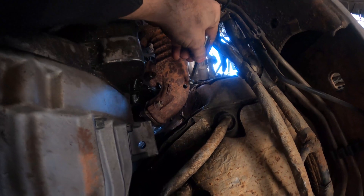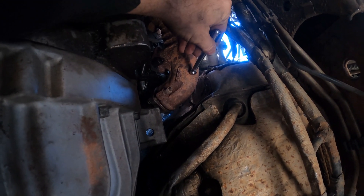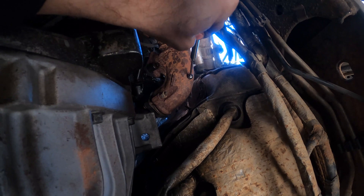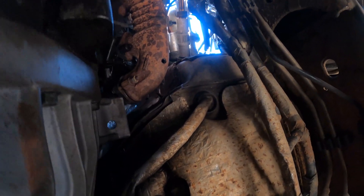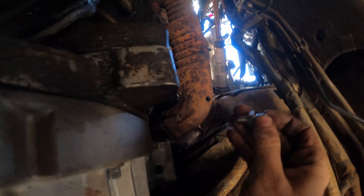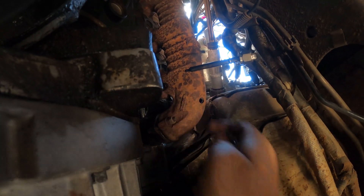One other thing that I forgot to mention was a magnet. It's good practice to try to get as many of those metal shavings out of your manifold as possible. And once you have that done, we are going to be installing the adapter so that we can put our EGT probe in the manifold.